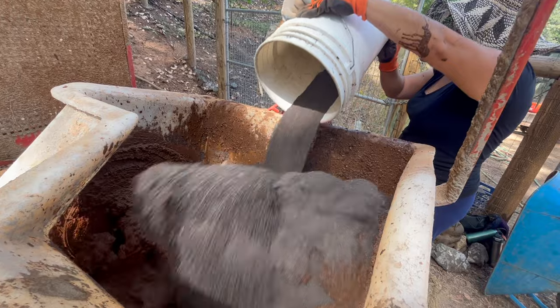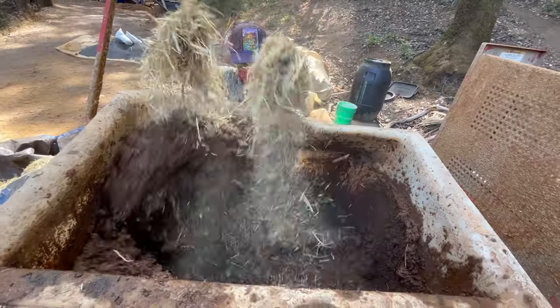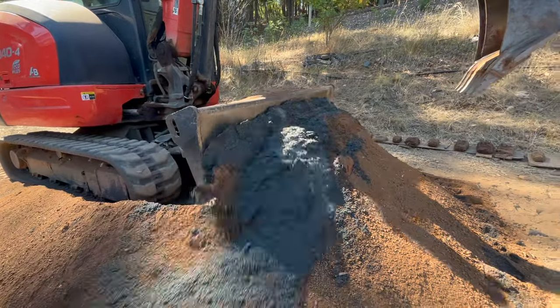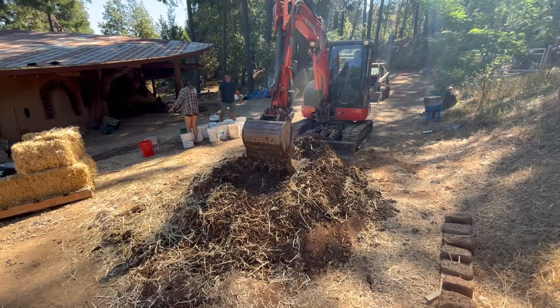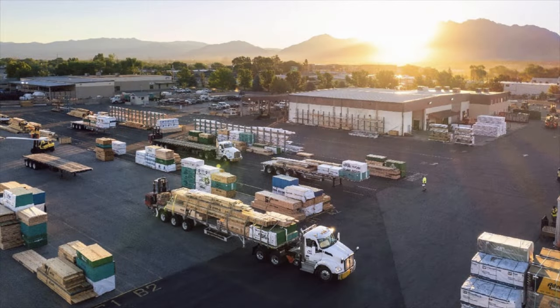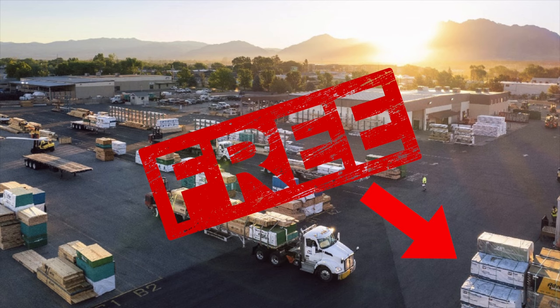It's also possible to make a cob mix using a mortar mixer, a bobcat, or even an excavator to increase efficiency, though there's a trade-off financially as well as environmentally with the use of fossil fuels. Instead of buying new tarps, I'd recommend visiting your local building product supplier where you can source lumber wraps for free and save them from going to the landfill.